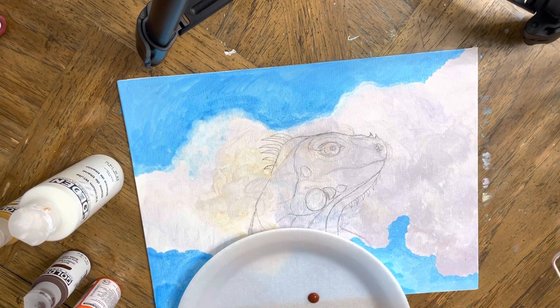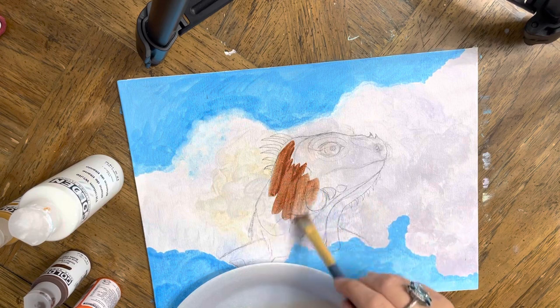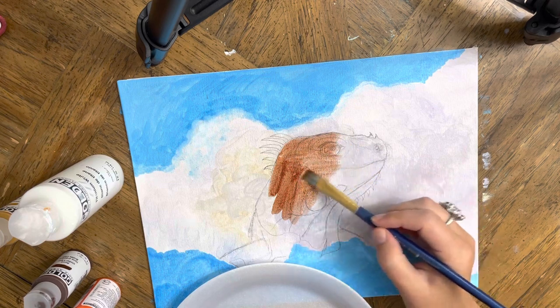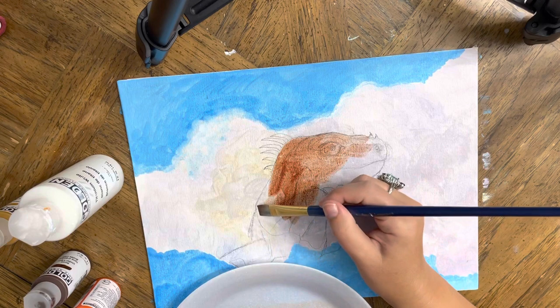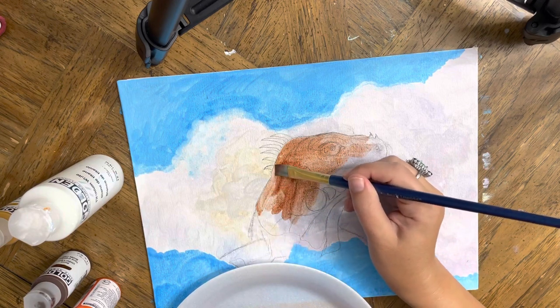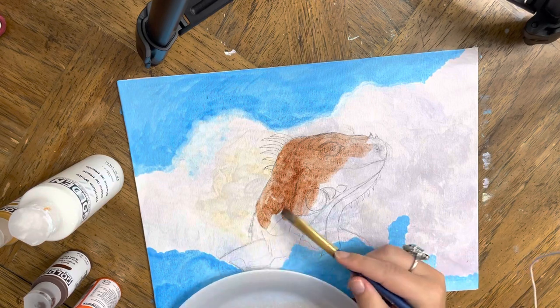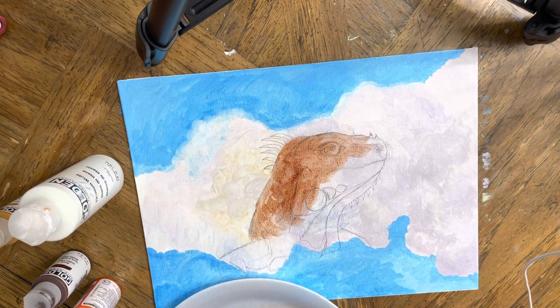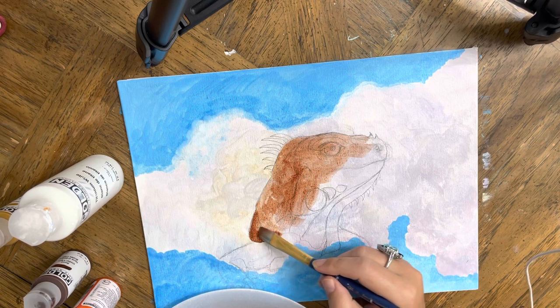I'm going to use my burnt sienna and give it a little wash. As you can see, I already sketched the iguana. I'm using a reference picture — it's not the same picture, I just did a video of the iguana today. I thought it was a cool idea to paint it so I can also learn the iguana's structure. I never painted one before, so I'm using a reference picture from the web that looks very close to the one I saw in the tree.